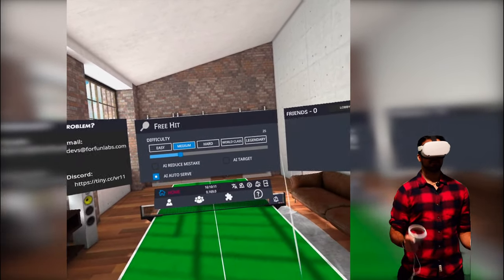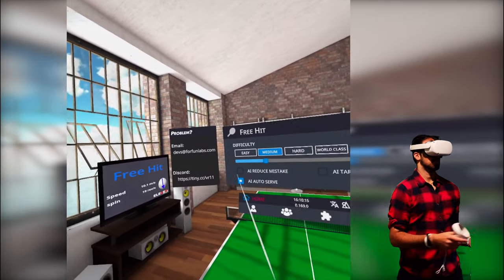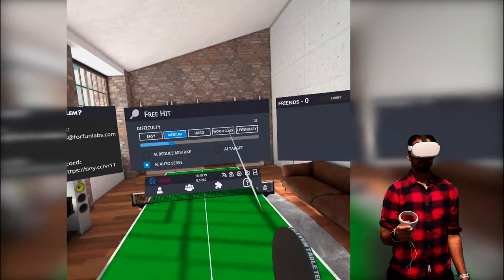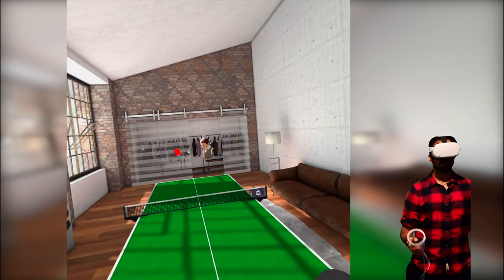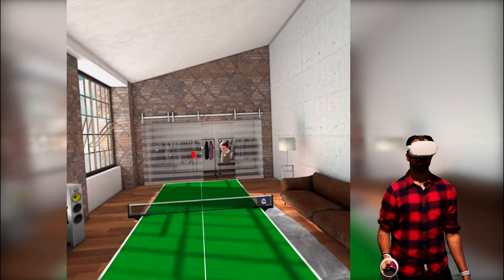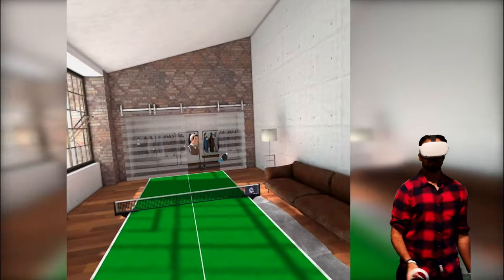Here we are in 11 Table Tennis. It's a very minimalist menu system. If you have a problem there's an email for the devs. There's also a free hit mode — I can turn the menu off and there's an AI already trying to hit at me, so you can just practice your skills while you're waiting for a multiplayer game.